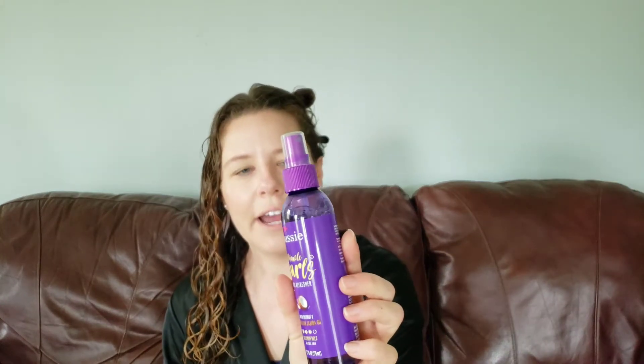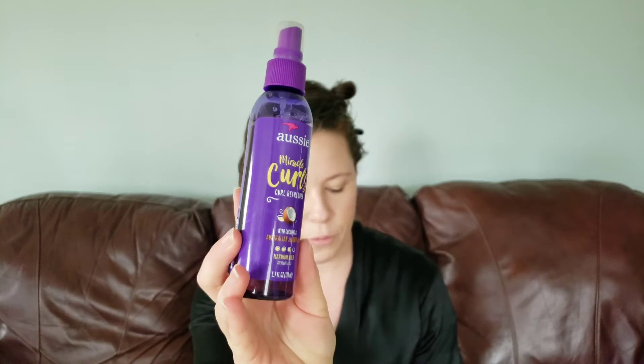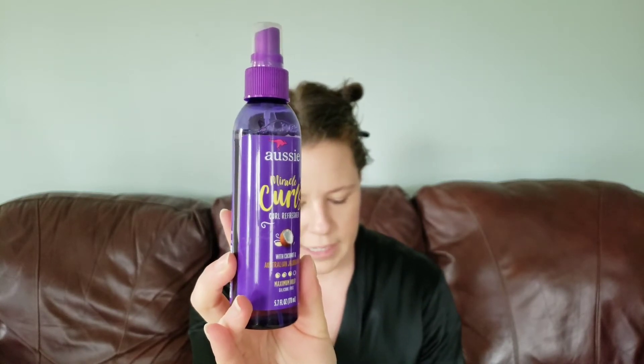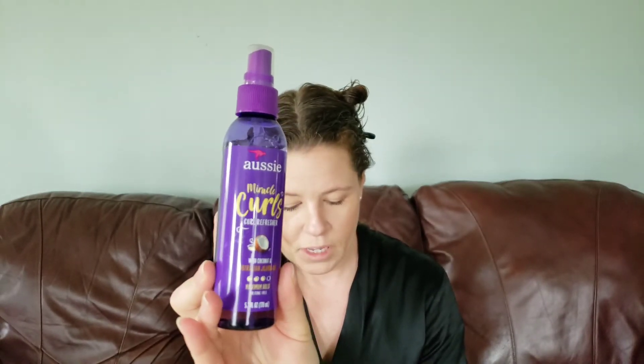The last thing I want to try with this side is the curl refresher spray. It's supposed to hold curls in place. You can put it on clean damp hair or dry hair, and it has light proteins. I'm not completely following directions, but I'm going to give it a try this way — just spray it in throughout, and scrunch that in as well.